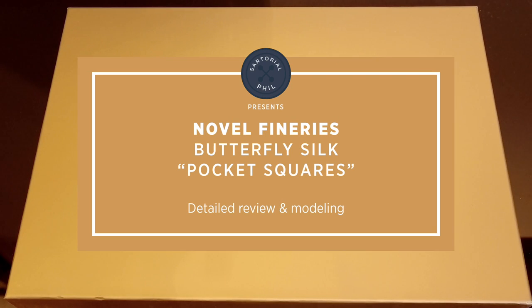Hi, welcome back to my channel. Today's a quick unboxing and review of a couple of items I got from Lane Crawford. They're a department store in Hong Kong.